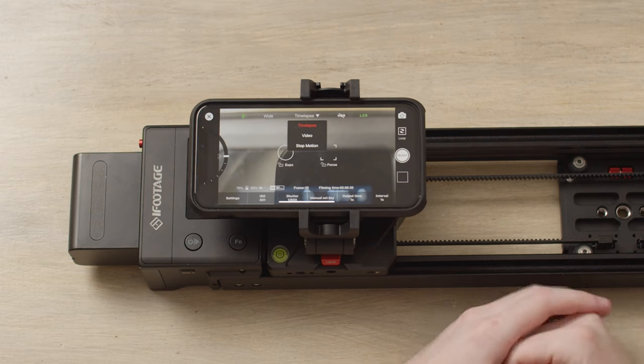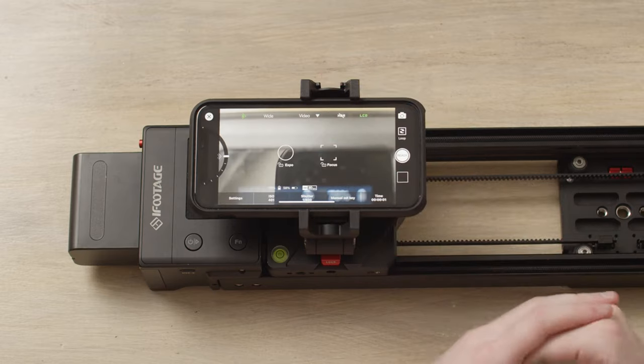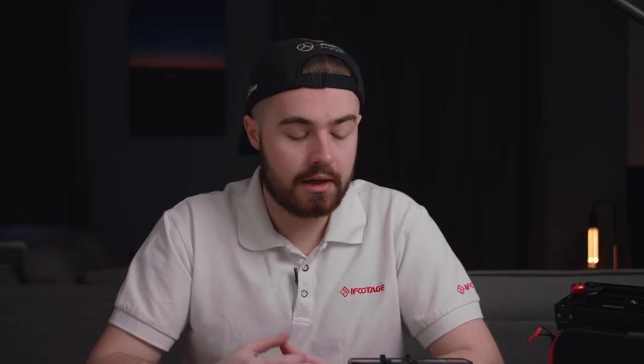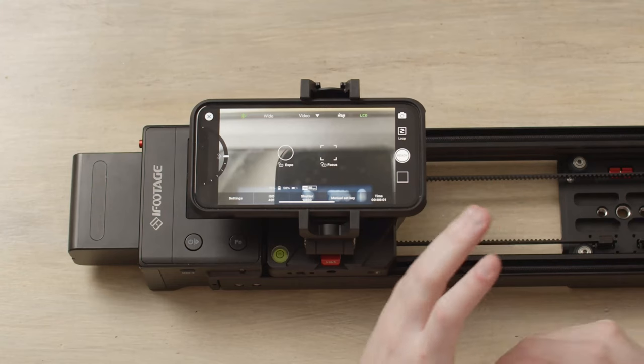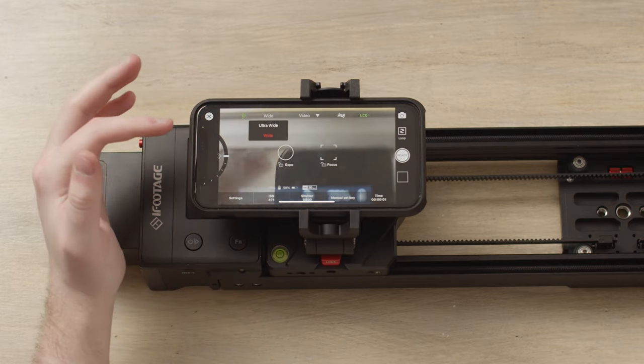We are currently in the time lapse menu. To change which mode you are in, click at the top here — this opens you up to video and stop motion. I'm going to show you how to use video first. In video mode you have many different features. At the top you've got your Bluetooth control, then you've got wide — the type of lens you're using. With iPhones you have a wide, a telephoto, and a standard. Depending on which lens you want to use, whether you have the standard iPhone 11, iPhone 12, iPhone 12 Pro, or iPhone 11 Pro, you'll have the option to change the lens. I've got wide and ultra wide because I'm on the standard 11, so I'm going to keep it in wide. If you have a 12 Pro or 11 Pro, you'll have telephoto too.